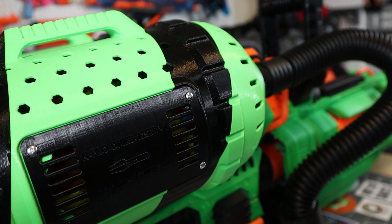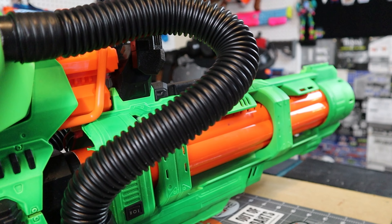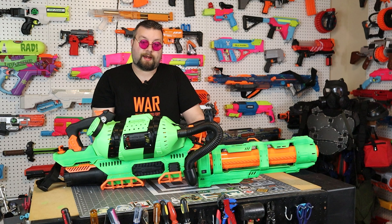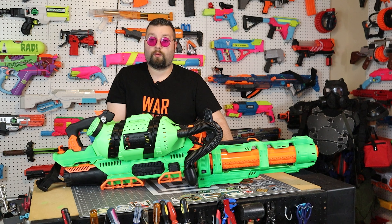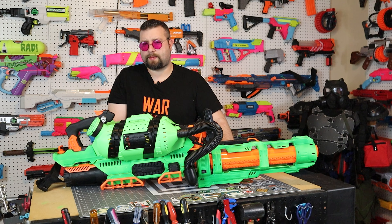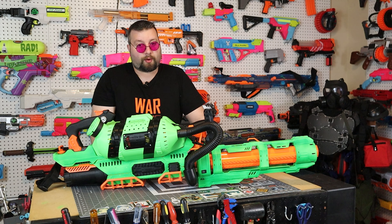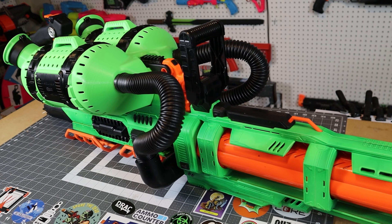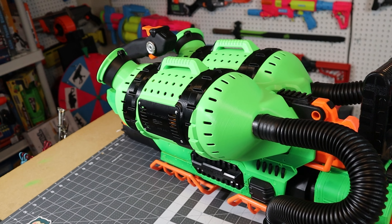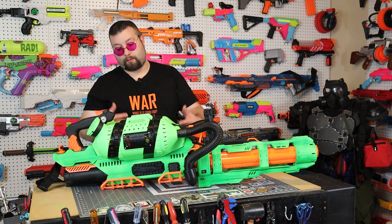I saw some videos online of how to wire these up, and one video was Captain Xavier's in which he wired this up for 3S LiPo. I knew from watching that video that I needed some type of chain gun type attachment on the front, but I just didn't know which one. I wanted something original. When I first saw the Titan, I knew that would be the perfect extension to build a chain gun. However, I couldn't find a Titan. Titans were very expensive for a long time. It wasn't until recently that I found one at a Goodwill for like $7, and now I could keep moving forward with this build.